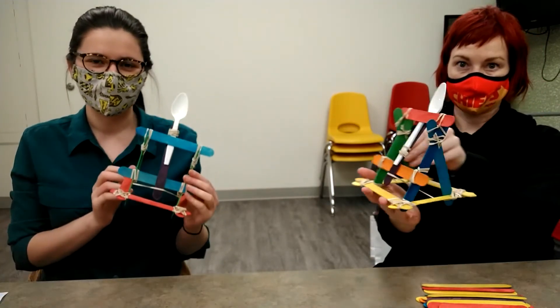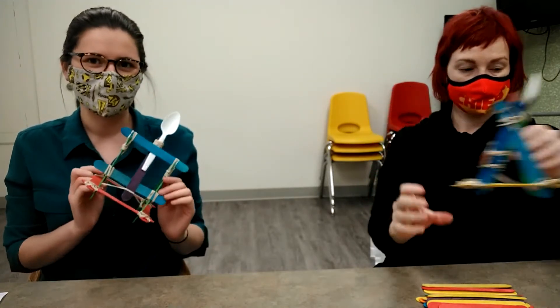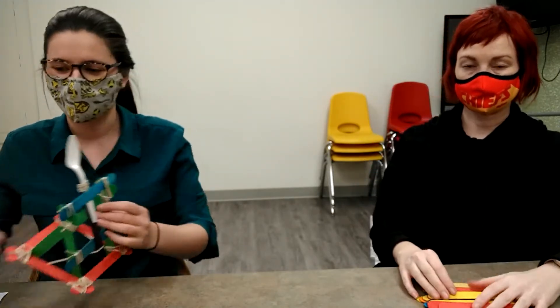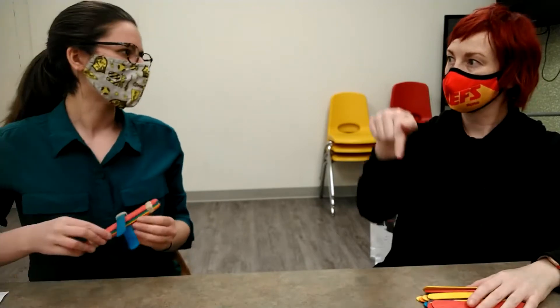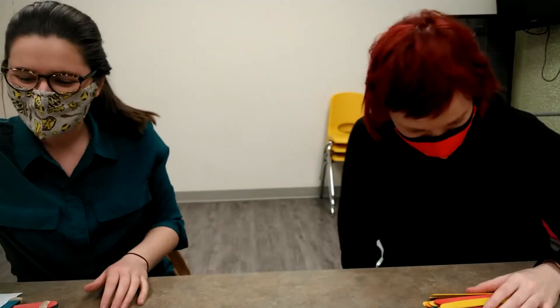Hi everyone, I'm Kayla and I'm Erin, and today we're doing a popsicle stick catapult. We have two versions: a simpler version and an intense version. We are going to be showing you how to do the simple version and directing you to a YouTube link for the harder version, which we will link in the description box.